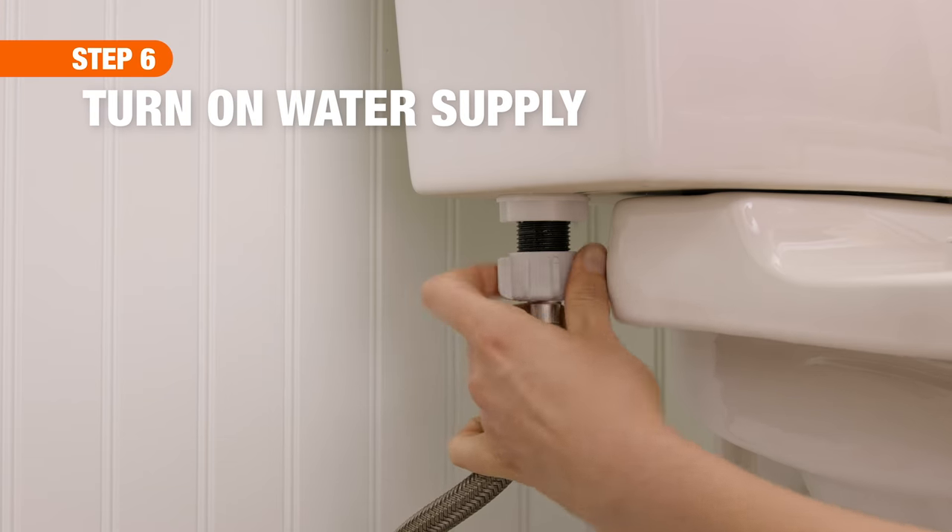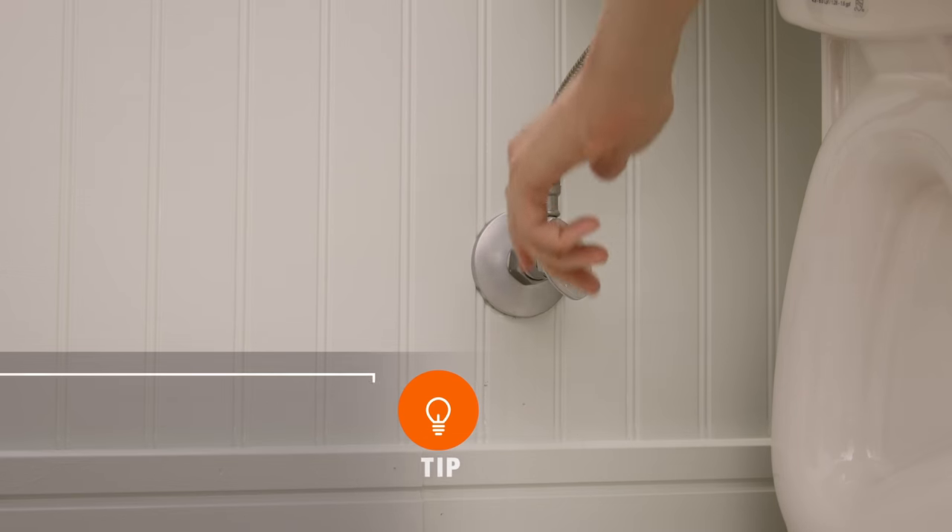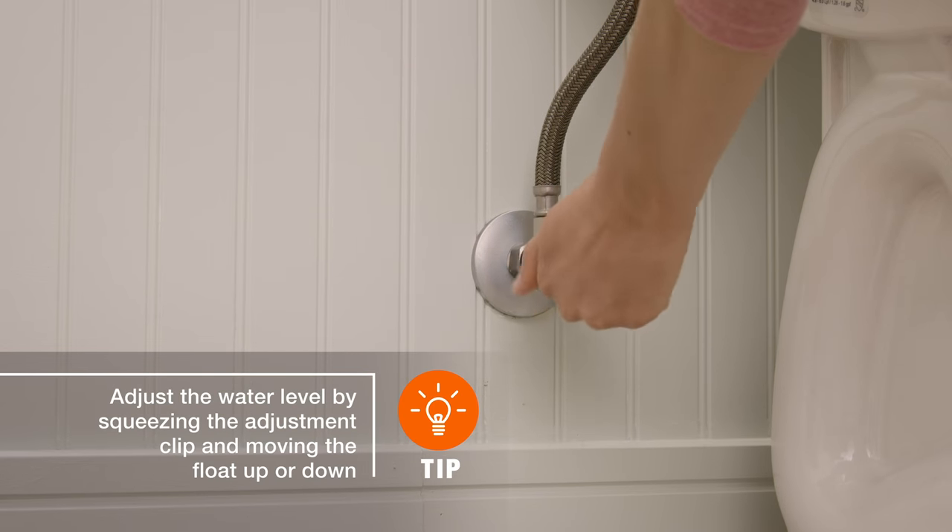Finally, reconnect the supply line and as the tank fills, check the water level. While you're at it, look for leaks and tighten connections if necessary.